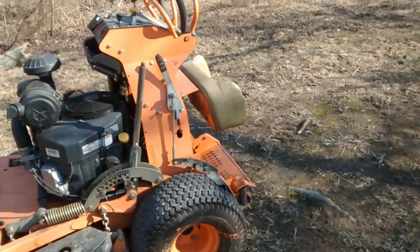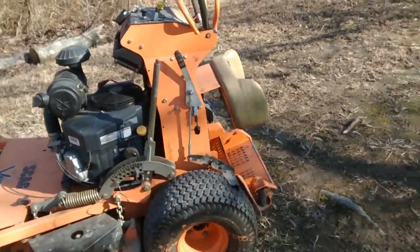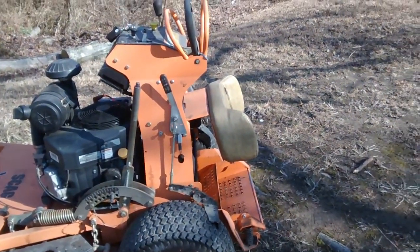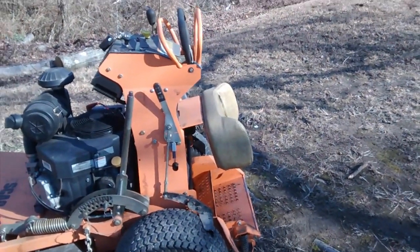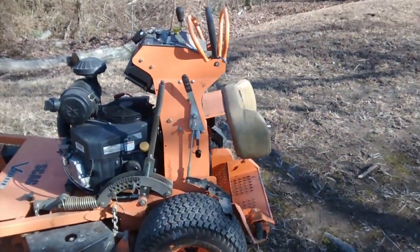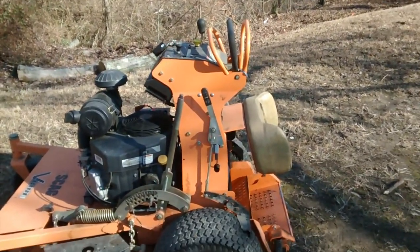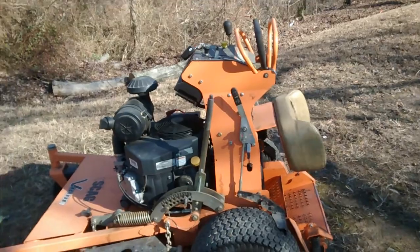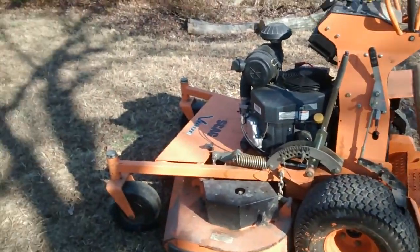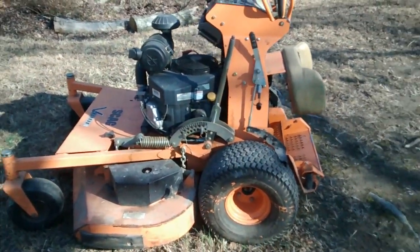The second thing about the stand-on mower: if you have long driveways to blow, or a commercial area that has a lot of blowing time, all you need to do is put the backpack blower on and you can blow while you ride the machine. It saves a lot of time and you're not tired. You can use this machine for a lot of other things than just mowing grass.